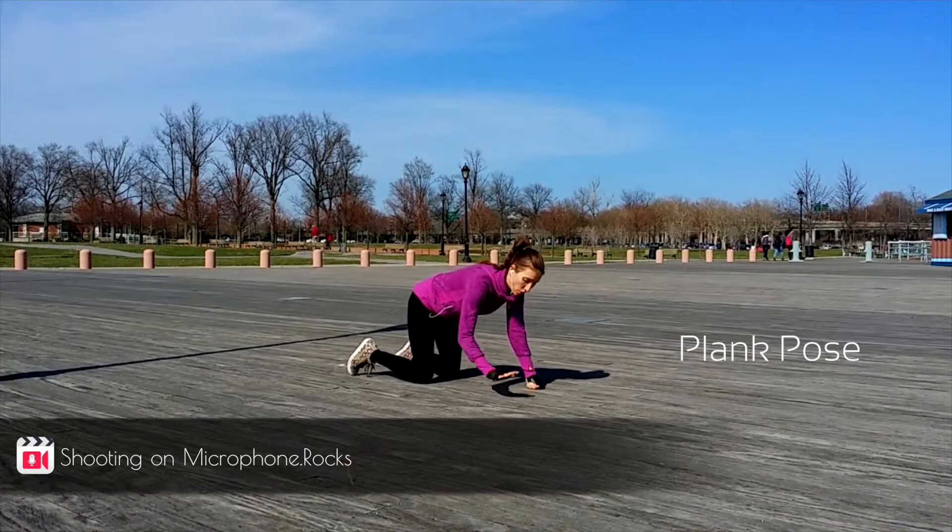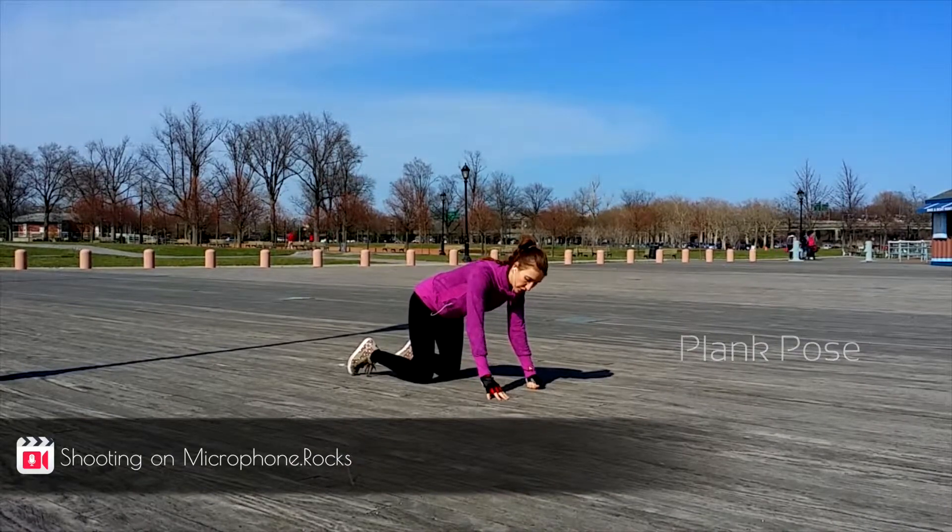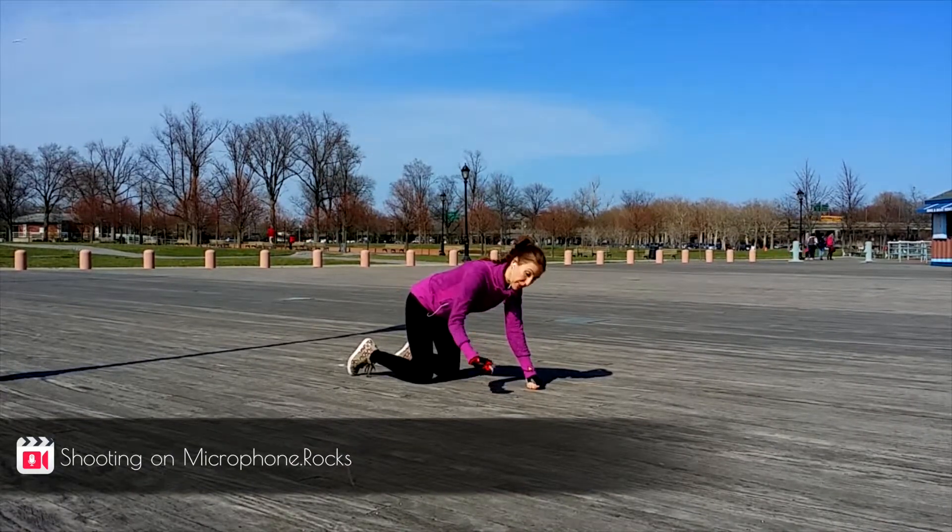You can practice this pose on your hands, on your fingers, or on the fists. Today I'm practicing on my fists.